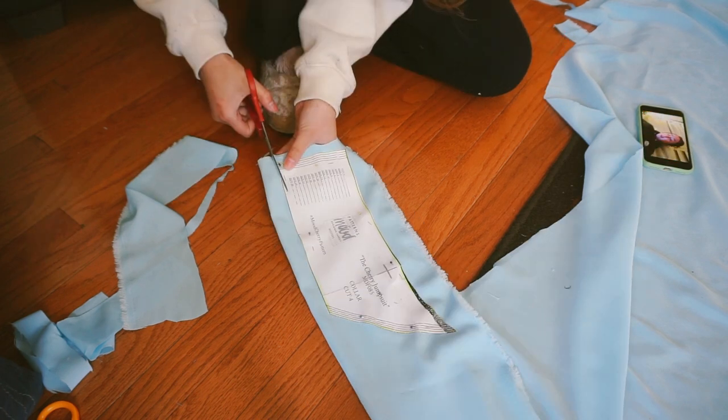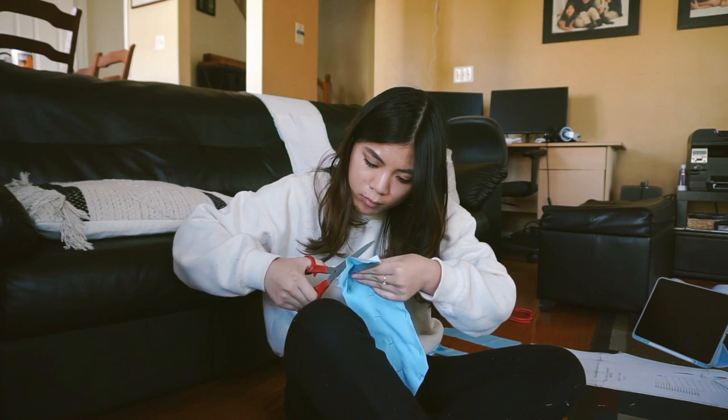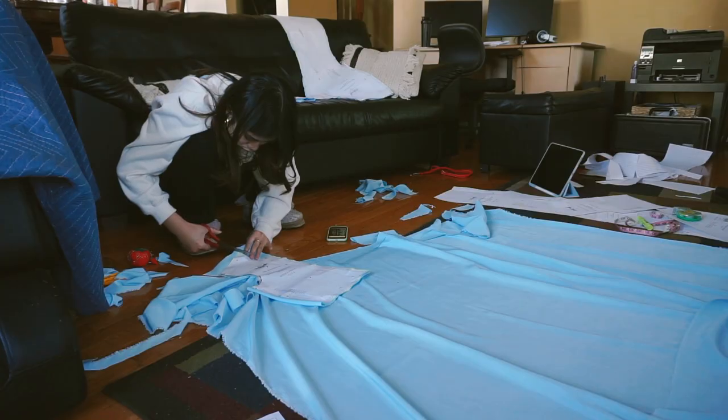The next step is to cut out your fabric — taking the paper pattern pieces, pinning them to the peach skin, and cutting it out with fabric scissors. Cutting out this fabric was when I realized this is going to take forever, so I started watching Grey's Anatomy while I cut and I recommend you do it too because it helps.